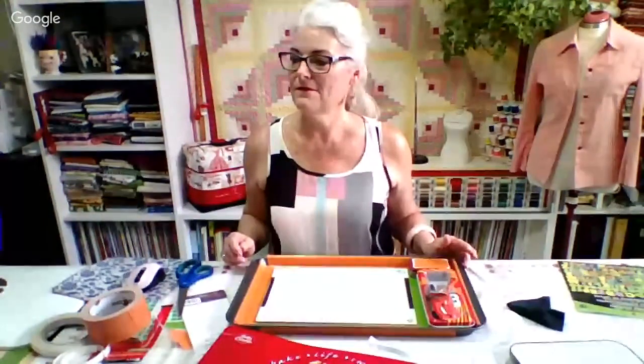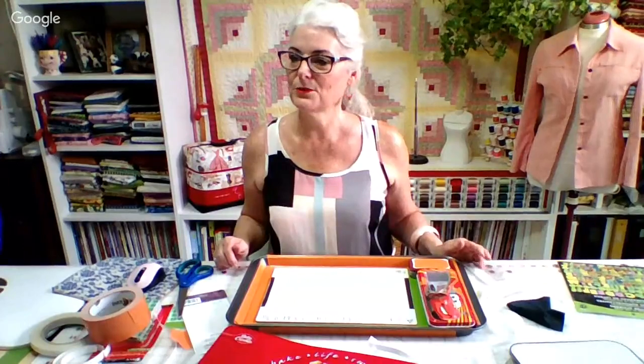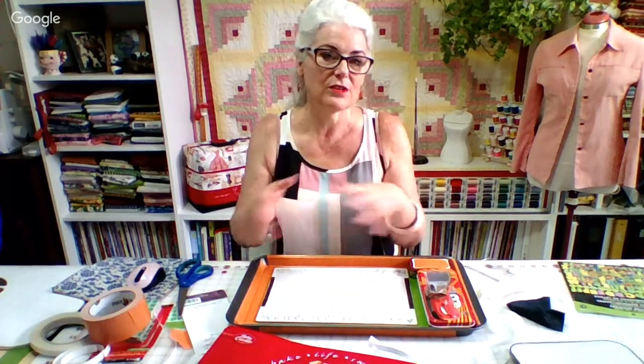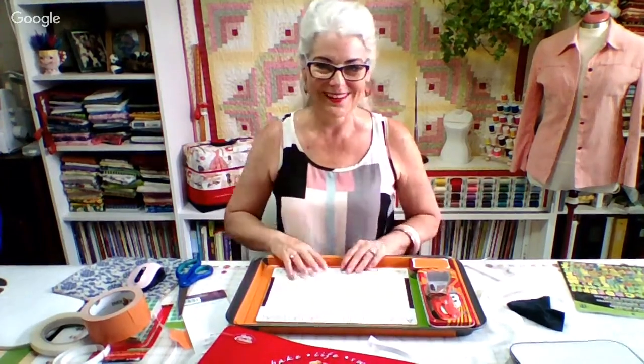Could you show how to sew a vanity case — like a makeup case? I could do that. Have you done a tour of your sewing room? No, I'm going to do a tour of the sewing room when I figure out how to get this camera set up. I want to do it live, but right now the camera is all on my computer and I had to clamp it on so it wouldn't move. As soon as I figure out this system a little bit more, I'm going to do a tour of the sewing room.